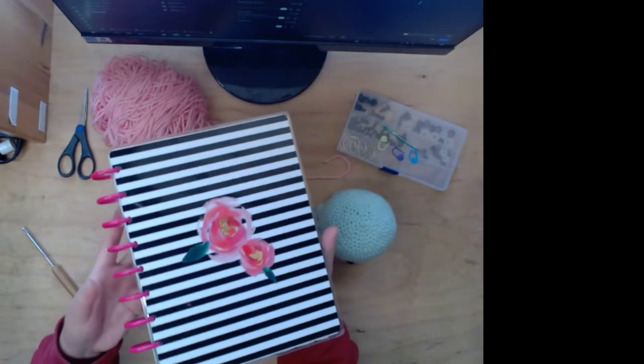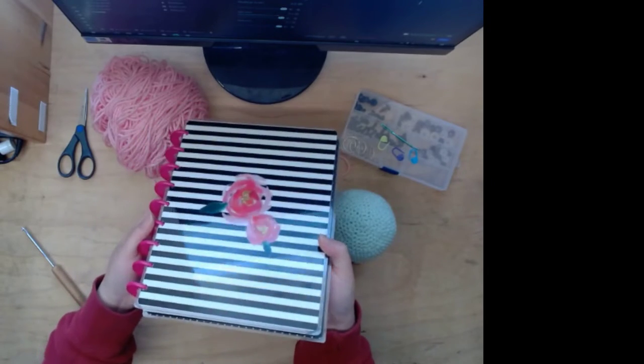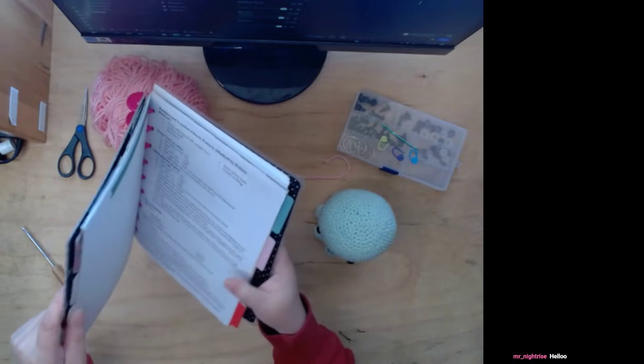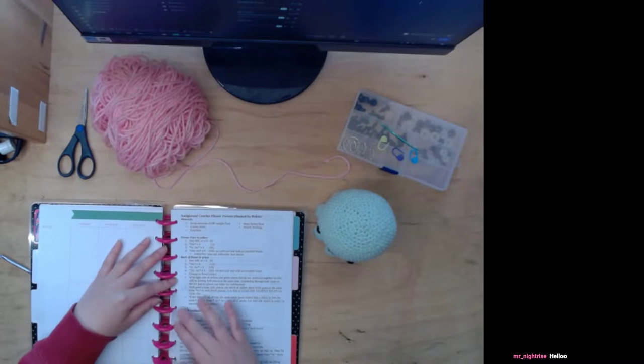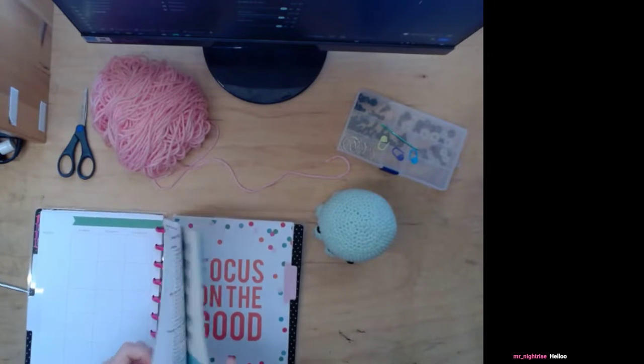I was gonna try to buy like notebooks and stuff, but I was like, hey, I got this Happy Planner I don't really use. And I want to be able to take out the pages and readjust it to have what I want. So yeah, this is what I have right now.